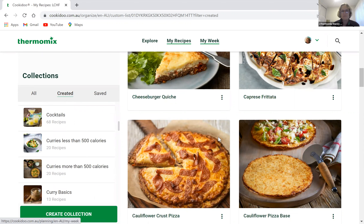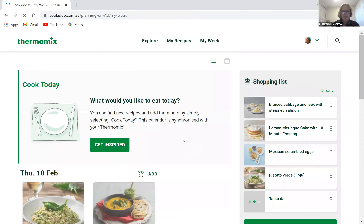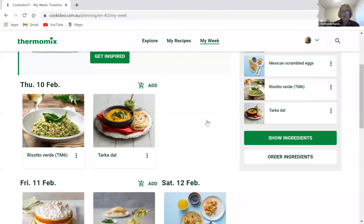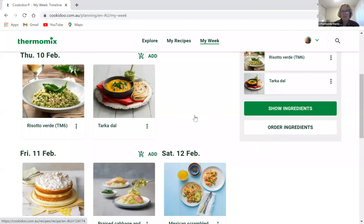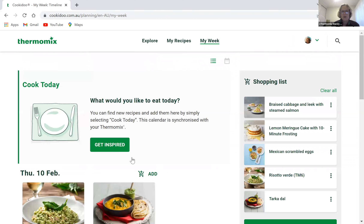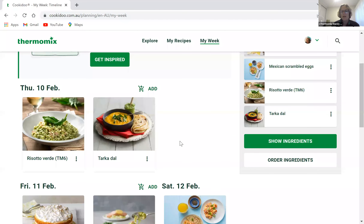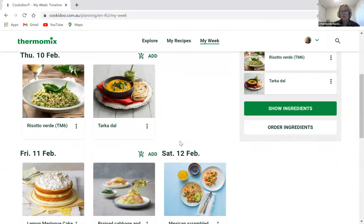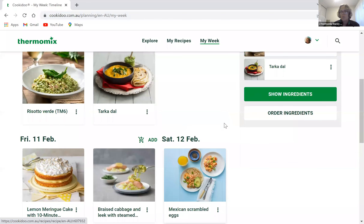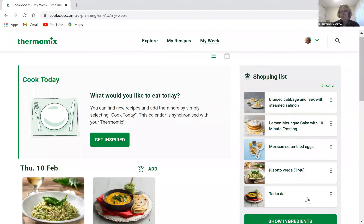In My Week, I've put the tarka dal in, the braised cabbage, and a couple of other things I want to try. They're all in there on the day I want to make them. When I come to the TM6 screen, I go into My Week, click on the day, and the recipe is right there ready to go. I've also added to my shopping list.